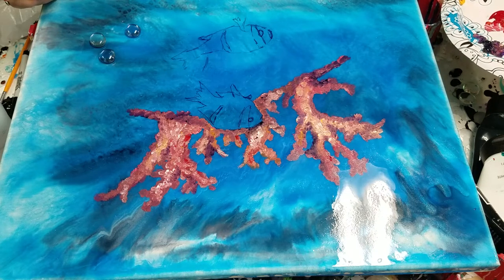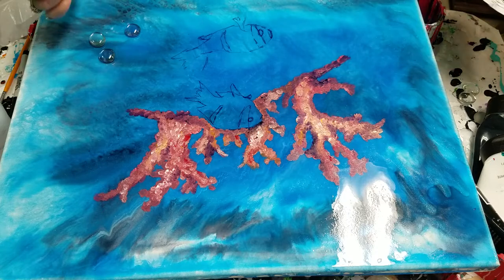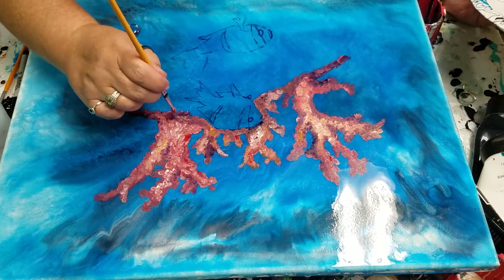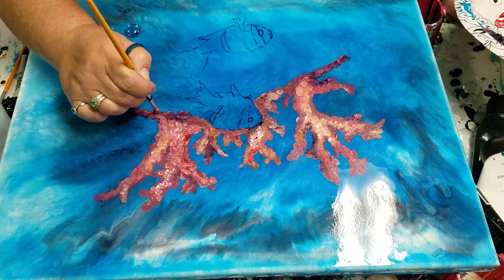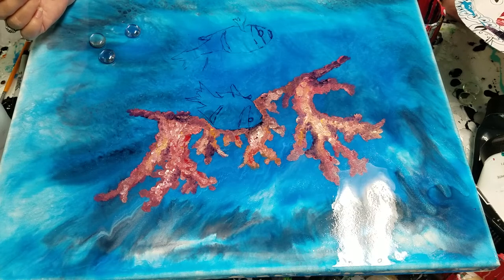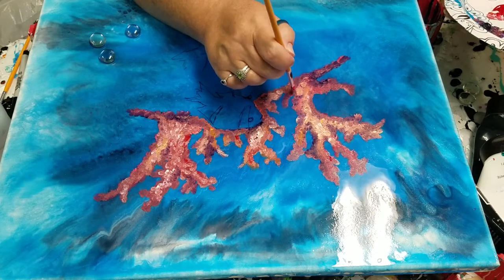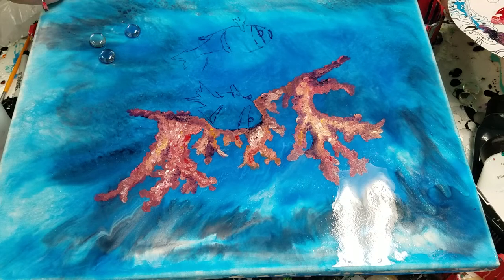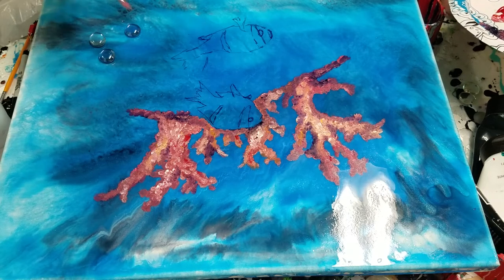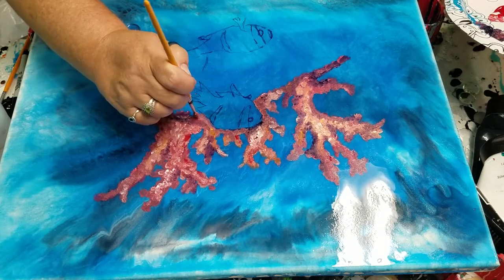Buckle your seat belts and let's take this wild crazy ride together and see what happens. I've seen some people do really amazing things with alcohol ink paintings underneath. I don't know what's going to happen with this — I assume the paint will dry and then I can resin over the top and it'll hopefully bring more depth and look really cool. Thank you guys for tagging along. Let me know what you think, and let me know if you think I'm crazy — that's okay too.